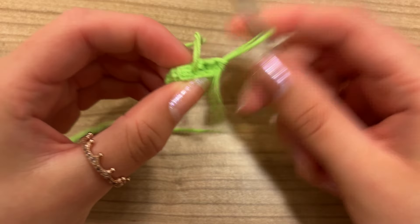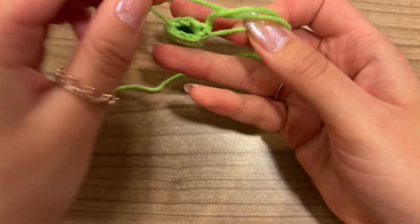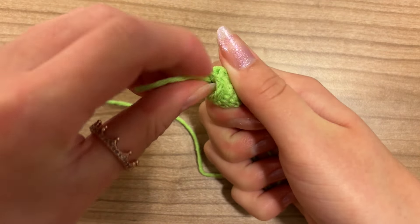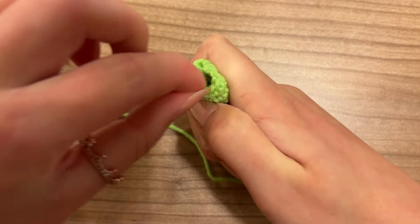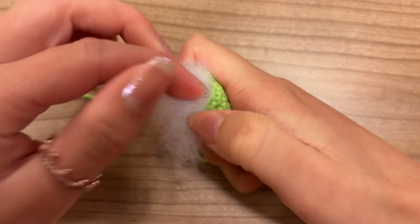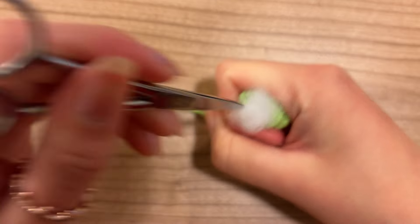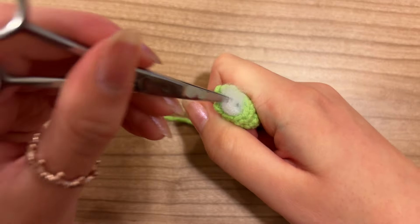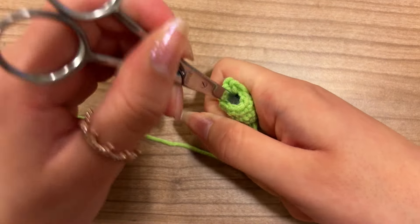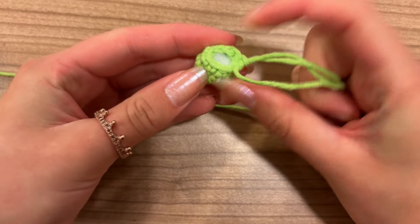Now is a perfect moment to start with your stuffing, because for the next round we're going to do more decreases and the hole will become smaller. Let's put this little yarn end in there already and grab some stuffing. I always like to push it in with my scissors. Remember you can always add stuffing later, but I just like to make a start here.